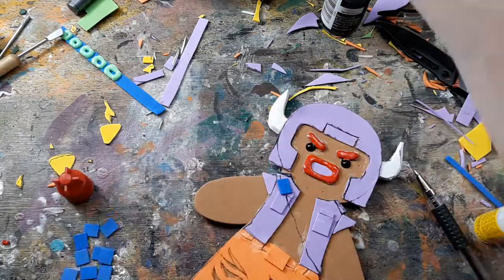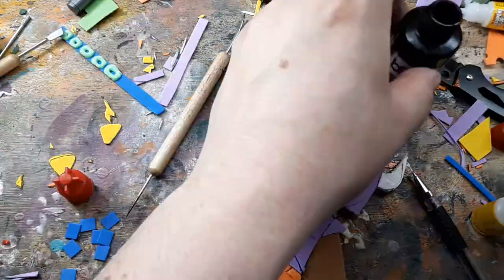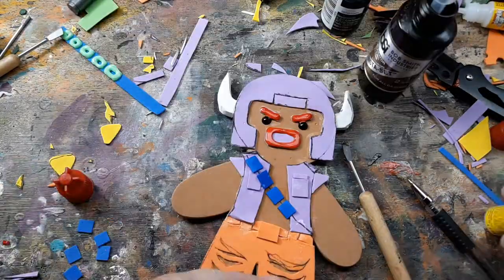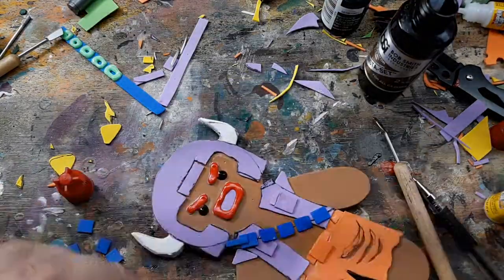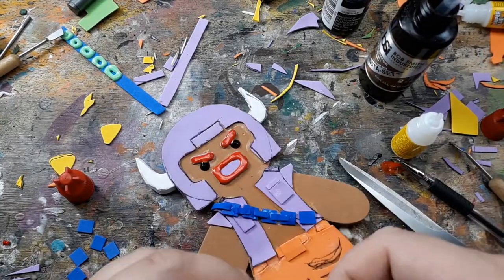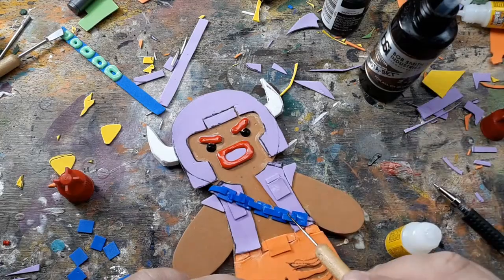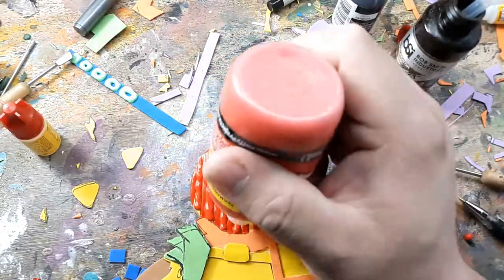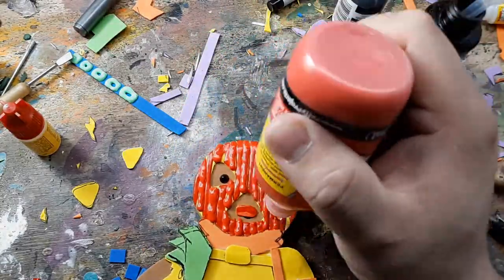I layer rectangles of foam on top of each other to look like chain mail, and I make a second pass with 3D paint on that ski mask.